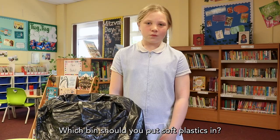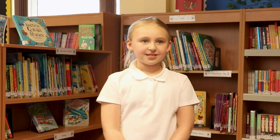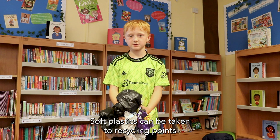Which bin should soft plastics be put in? Soft plastics should be put in your general waste bin. They cannot be recycled at home. Can we recycle elsewhere? Soft plastics can be taken to recycling points at most local shops and supermarkets.